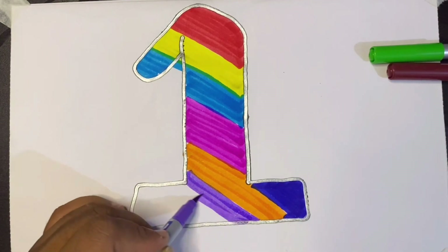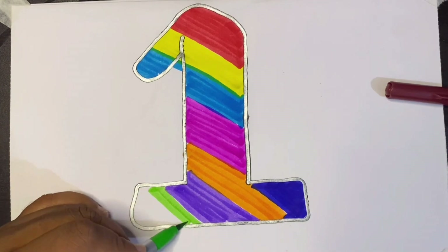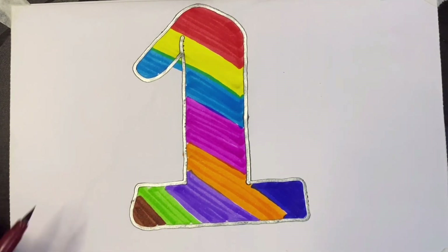This is purple color, this is green color, this is brown color. Thank you kids, thanks for watching this video. Please subscribe to this channel for more videos.